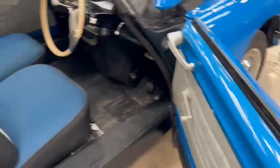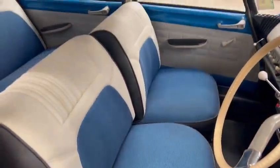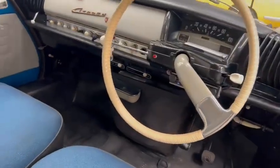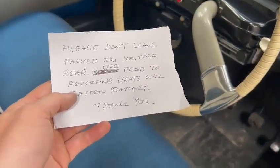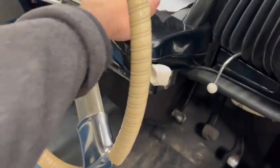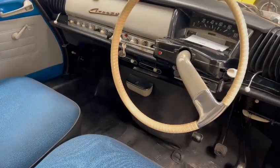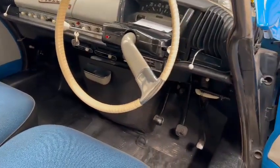Let's have a look inside — oh, that's nice, look. Seats have all been done, that's lovely. Same in the rear — lovely headlining. Yeah, very nice and tidy inside, nice steering wheel, lovely dashboard. Please don't leave it parked in reverse gear — reverse lights will flatten the battery. Don't leave it in reverse when you park it up. Yeah, lovely switches, nice dashboard, good steering wheel — overall very good.